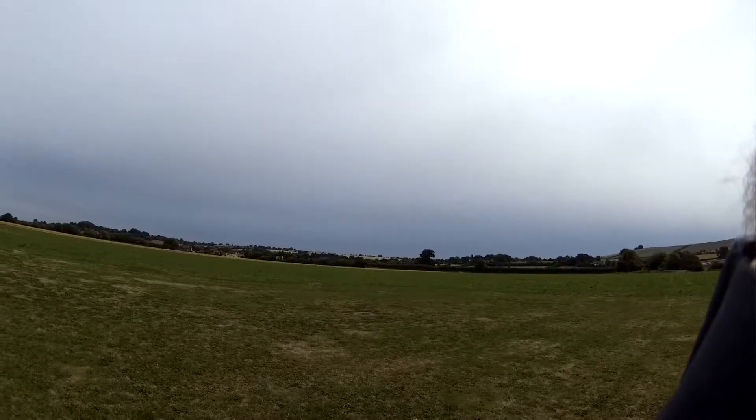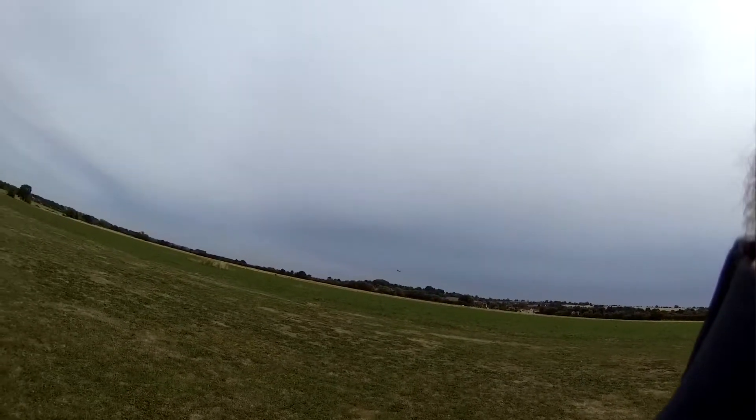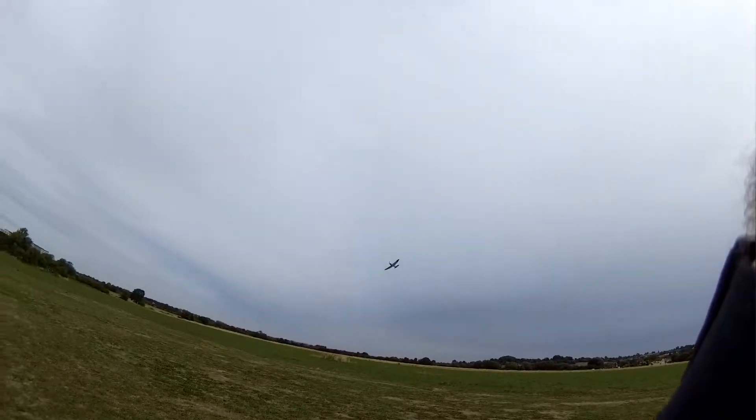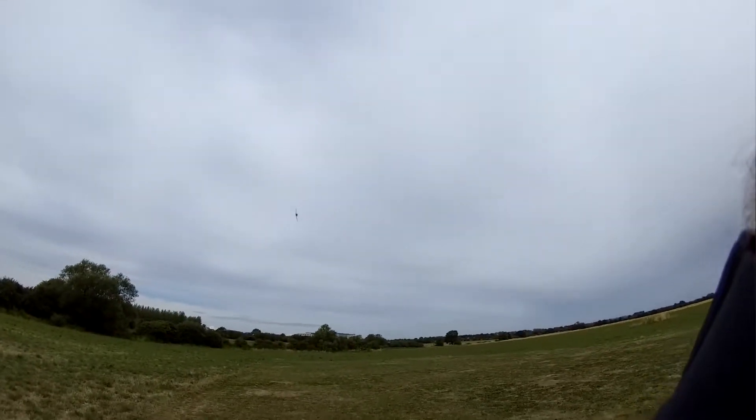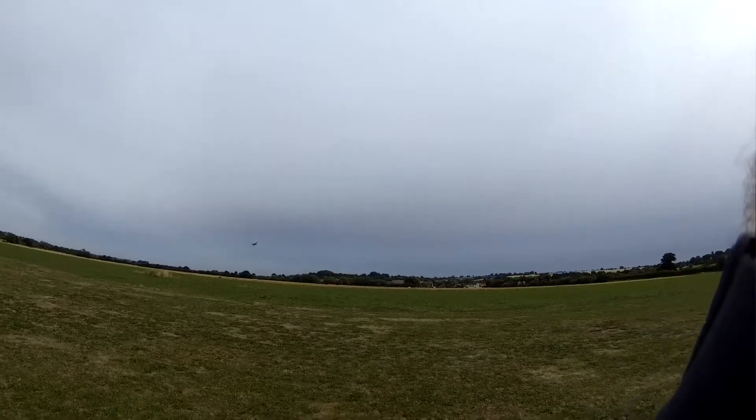I think it's about five and a half, six minutes on a 2200 3S. I'll try and keep it close so you can get it in shot, as it were.